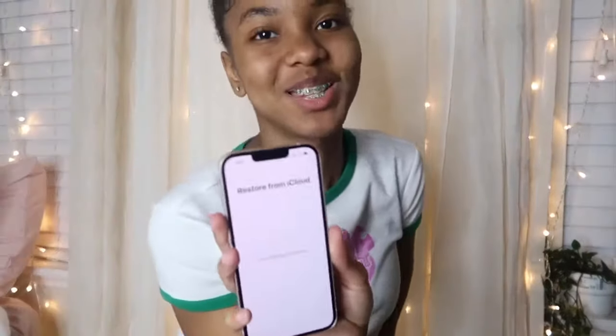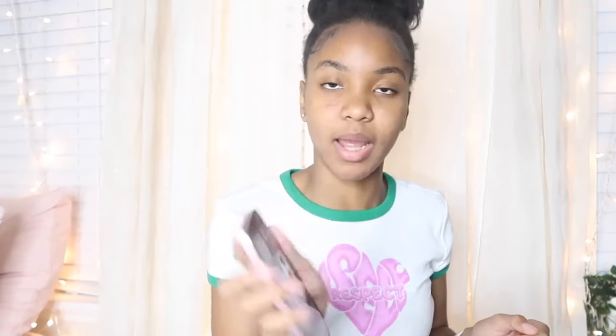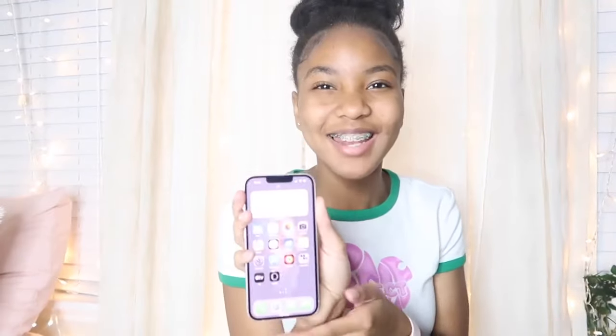They're restoring my stuff from iCloud. We're gonna let her do her thing — I don't know how long it's gonna take to transfer all my stuff from iCloud, but we shall see. My phone finished pairing up and it looks the exact same as my other phone before it broke. Now it's just loading in all my apps and stuff like that. I'm so excited!